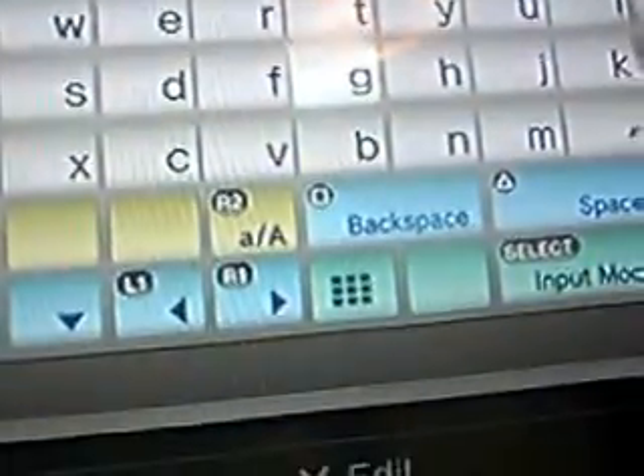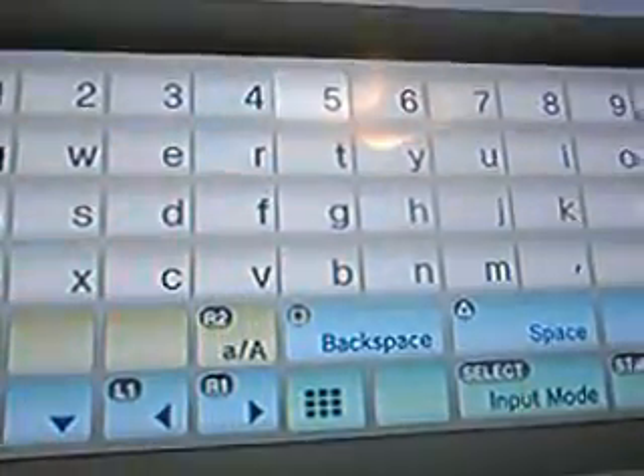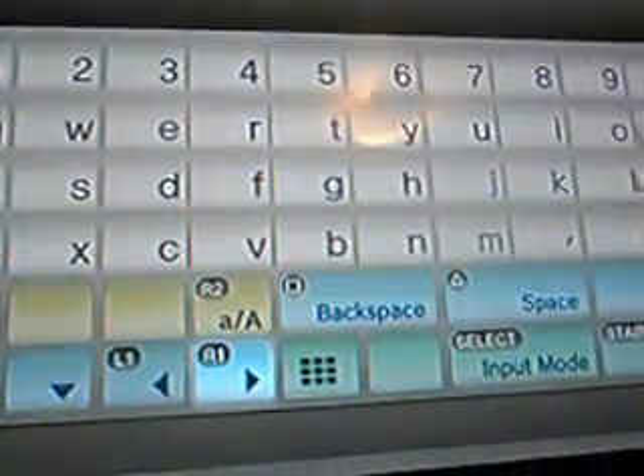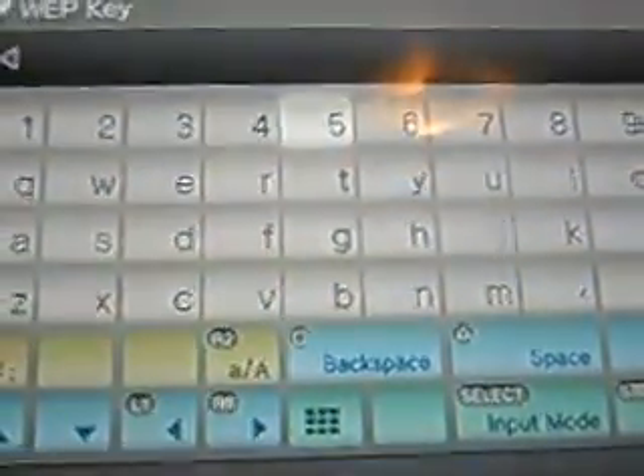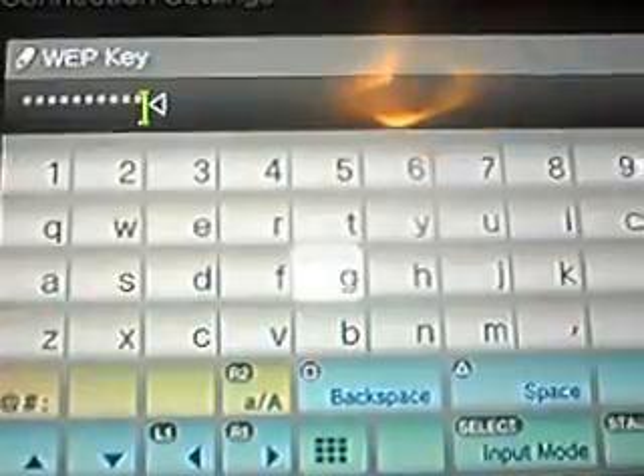In the middle it's going to be numbers and on the right it's going to be another square. You get every single number and you put it inside your WEP key. It's only a bunch of numbers — no letters, no nothing. Please hold while I put my password. I finished putting my password in and now I'm going to press the Start button because that means that I'm done.